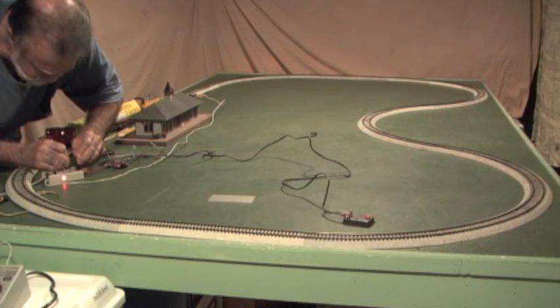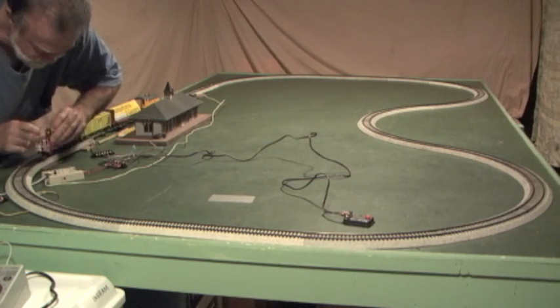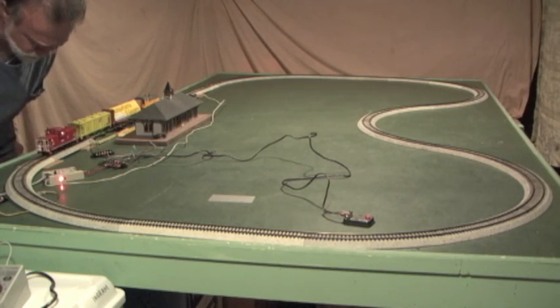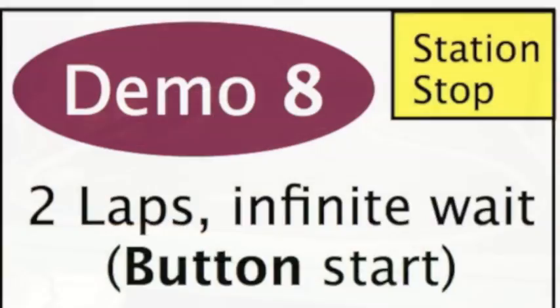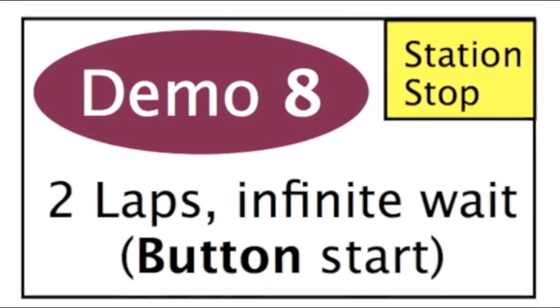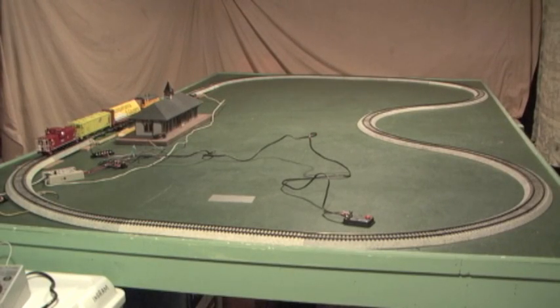One, two, three, four, five, six, seven, eight, nine, ten — it went to a steady blink. That means we're at maximum infinite wait time. Now it's echoing back what we put in it. That should be programmed for maximum wait time. Let's turn the control arm from program to run and that train should start up.